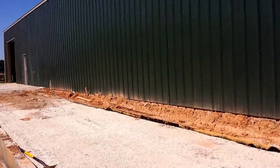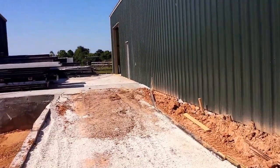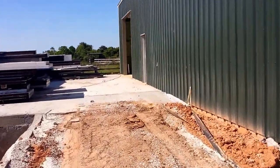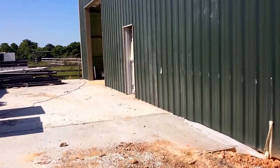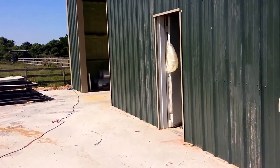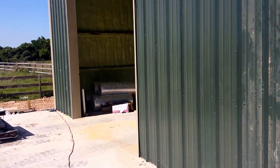On this project we've sprayed roughly 12 sets of closed cell foam and about 18,000 square feet. On the building on the right we've got two inches of closed cell sprayed on the exterior walls and two inches sprayed on the ceiling.